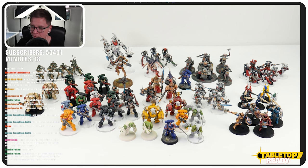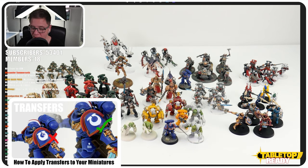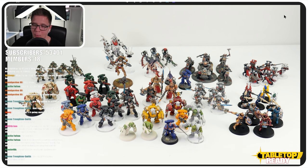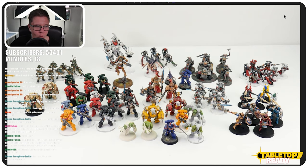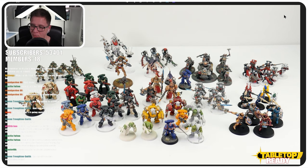So you can see it's been a journey. That front lieutenant there is the first marine — the one I used for the transfers video. Just to the right of that, you've got the famous orc skin tutorial orc. You've got the grey knights there — I love that tutorial. The yellow mega armoured orc was one of my favourites as well. I actually ended up painting two of those for the video because the first one didn't turn out as well as I wanted.